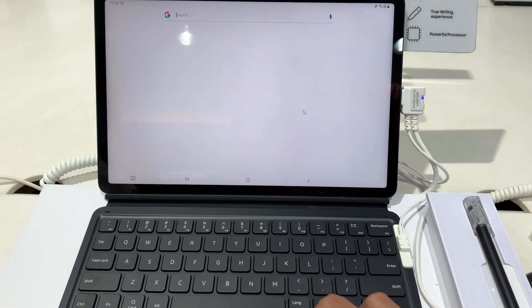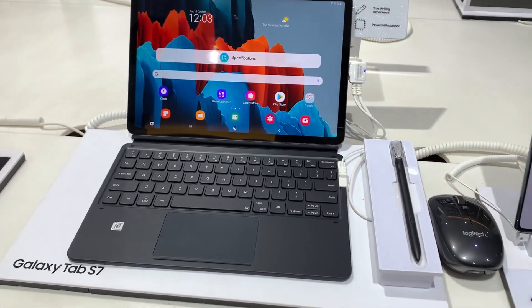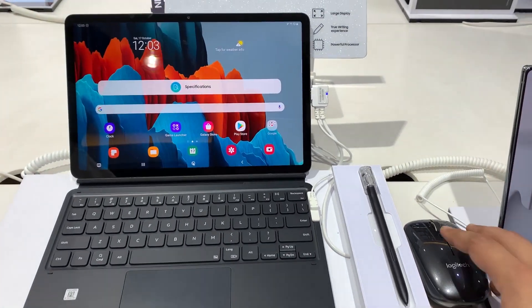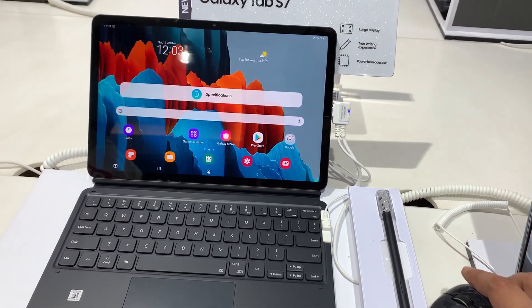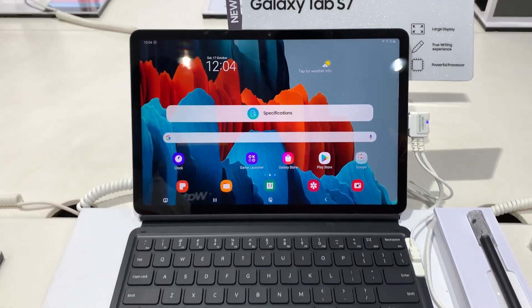Now, why do you really need a keyboard when you can just buy a stand? You already get the S Pen and touchscreen. Well, to enhance your productivity — the keyboard coupled with maybe a mouse will give you a true laptop-like experience.